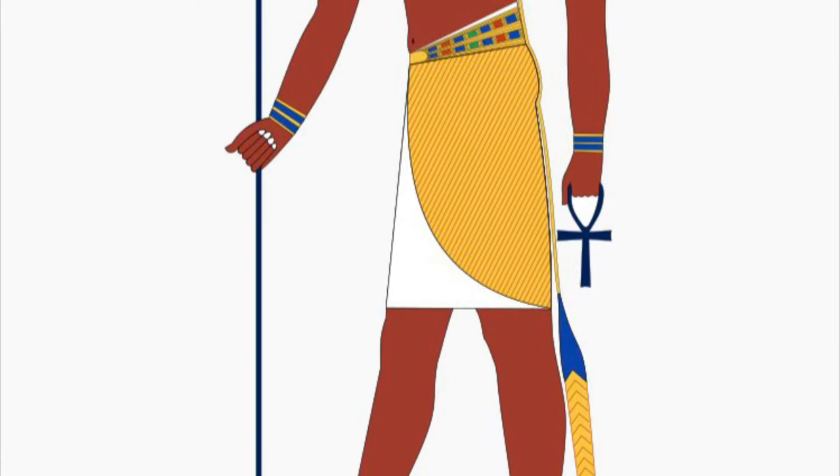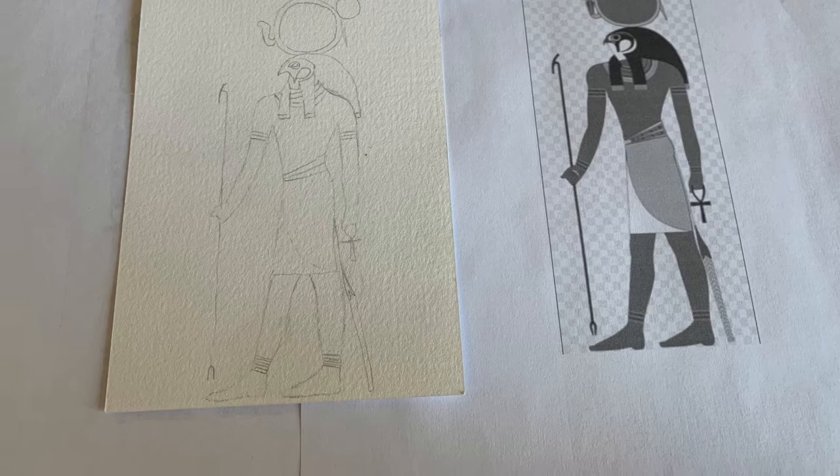Hi, my name is Kayla and this is my artwork on the Egyptian Sun God Ra. I started out by printing out his image and then tracing it on watercolor paper.